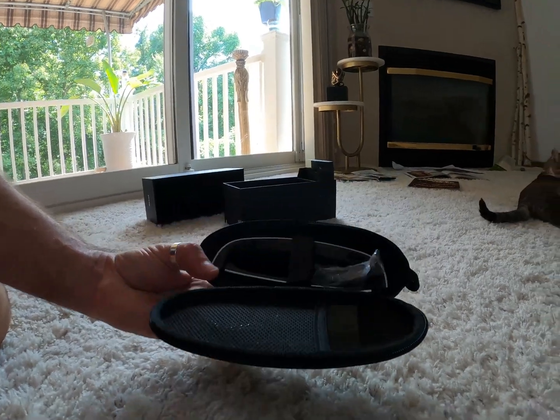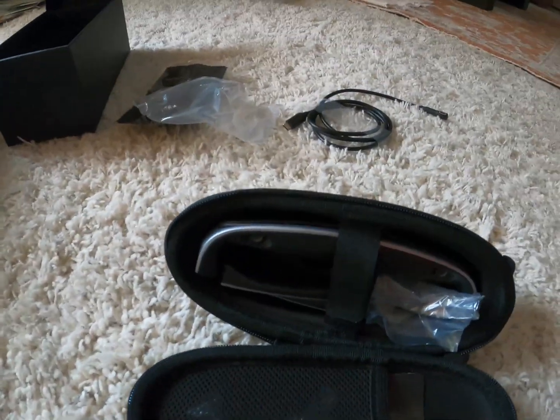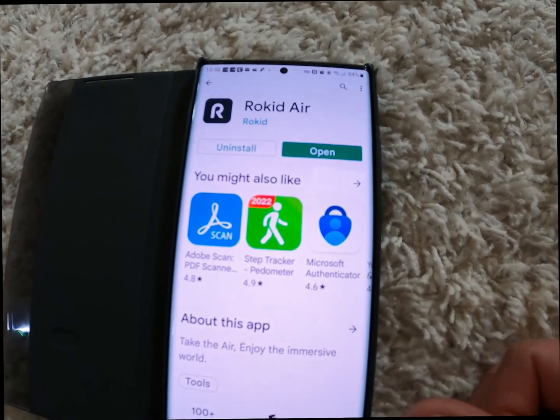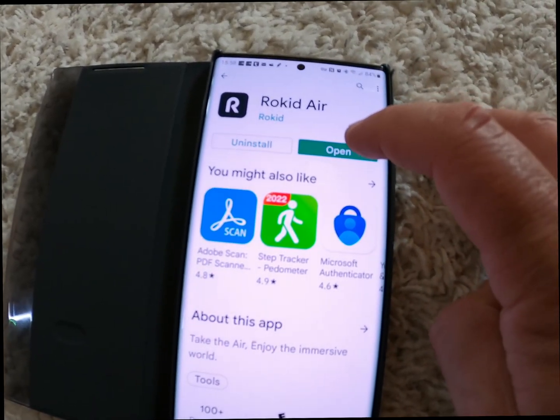Let's open this and see what it looks like. Wow, very nice, nicely packed! I'm going to show you a little closer to the light.